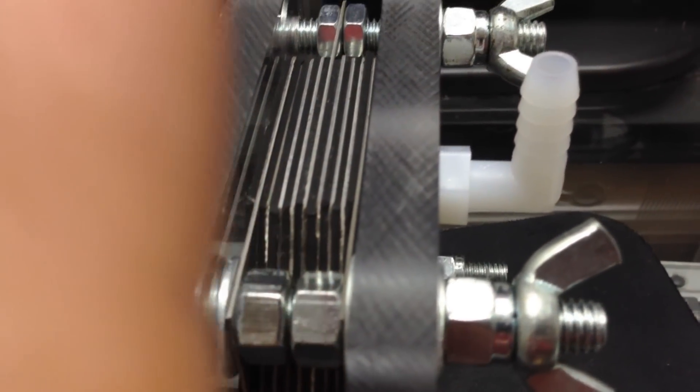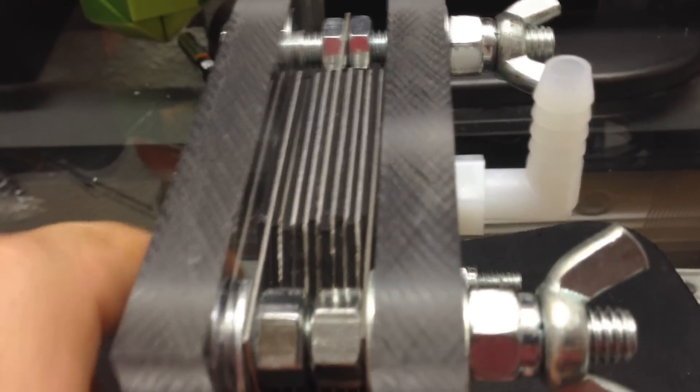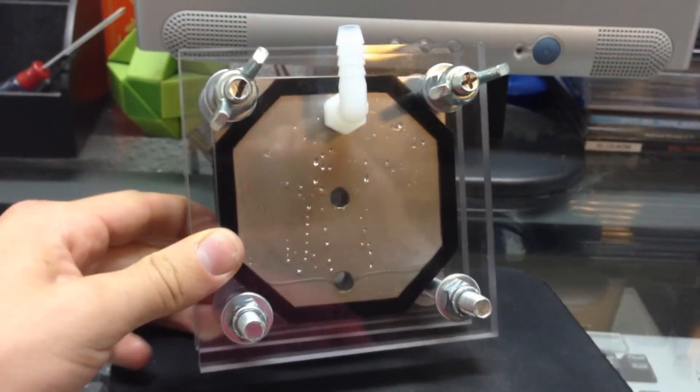The way I changed it to make it better was instead of 6 neutral plates, since I had the 2 extra plates, I used one to put right in the middle. So now it's basically like 2 stacks of 3 neutral plates: positive, neutral, neutral, neutral, neutral, negative, neutral, neutral, neutral, positive. That's a total of 9 plates now instead of 8, and it works way better.